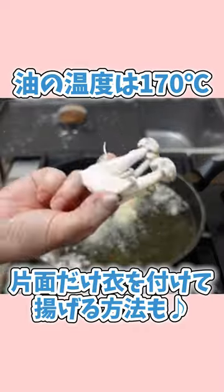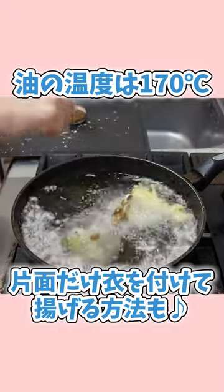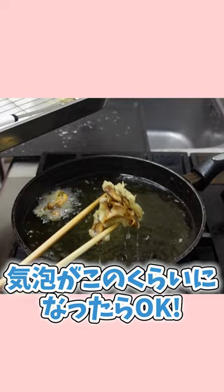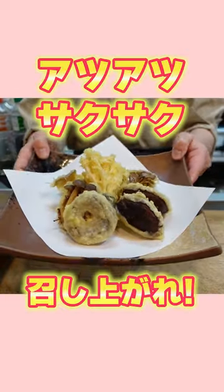The eggs are fed with a delicious fish, with the sushi. They will go with the salt. Thank you.